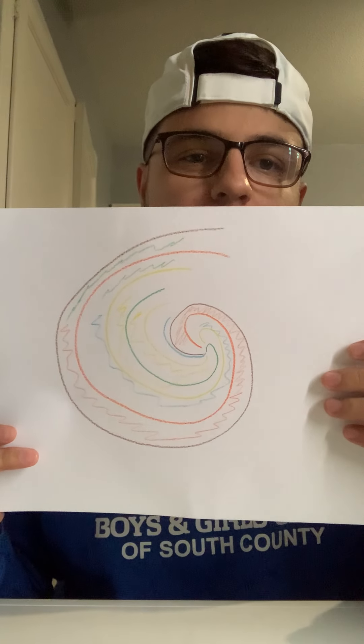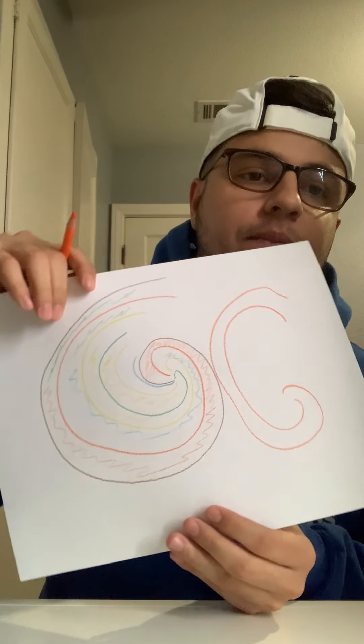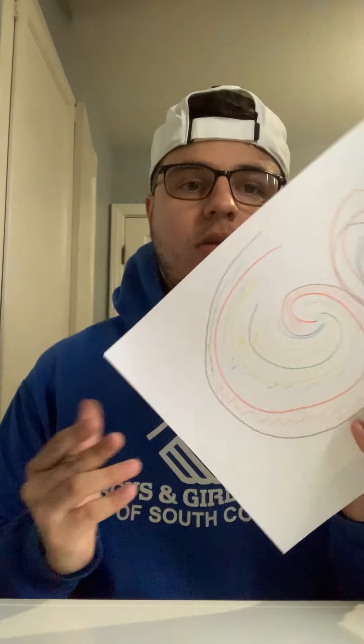We always have space for one more, so we can do one more small one right here in the corner. Let's get this orange — start your circle small and then expand. Add any colors — let's put some black.